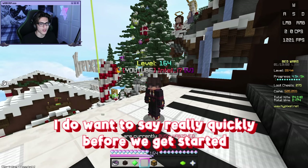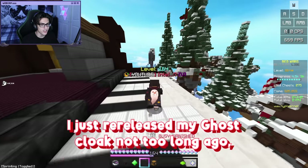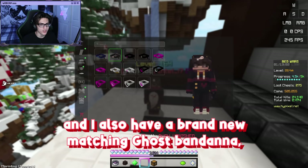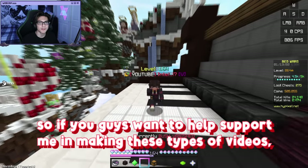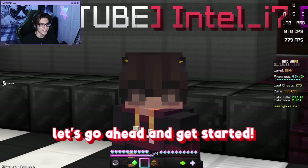Before we get started, if you want to help support me as a creator, make sure to check out my Lunar Cosmetics in the Lunar Client store. I just re-released my ghost cloak not too long ago, and I also have a brand new matching ghost bandana. If you want to help support me making these types of videos, check out the link in the description below. But anyways, with that being said, let's go ahead and get started.